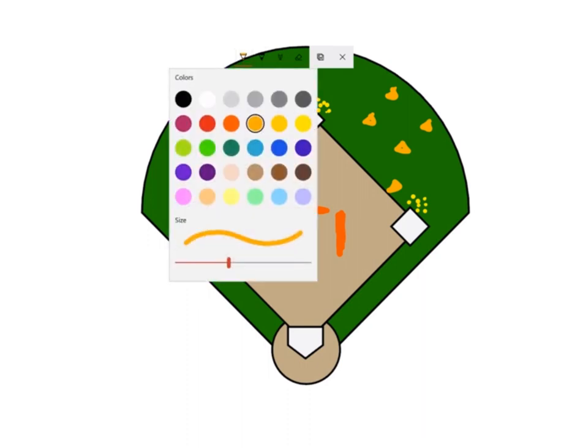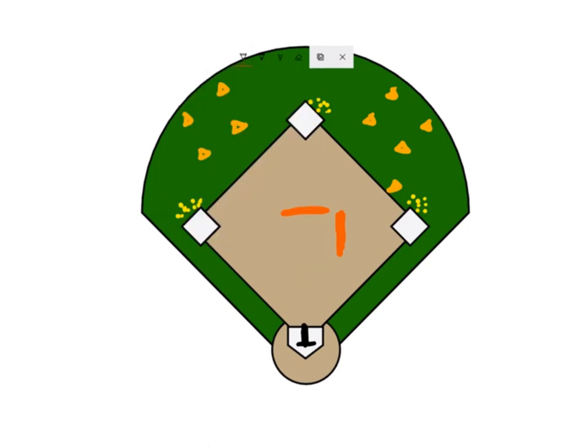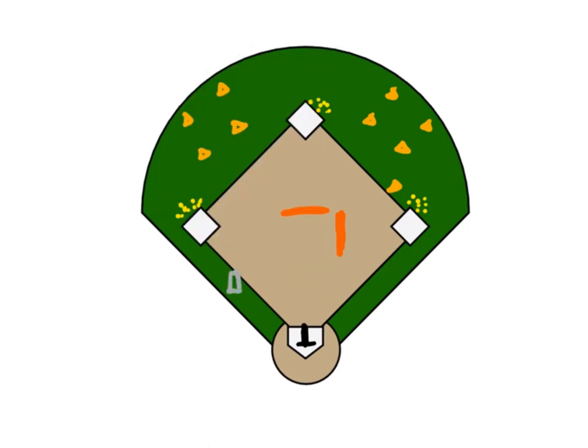Now we're going to set up the tee. You're going to have two buckets — you can put one empty bucket here, or you can have it with some weights or balls in it, and then sit the other empty bucket on top of it. If you have chalk, you can put a line there — that's optional.